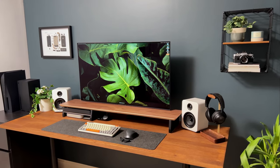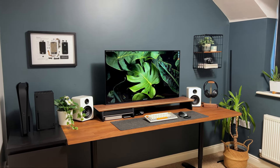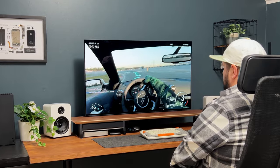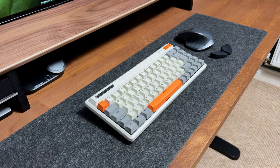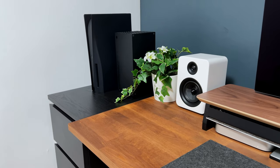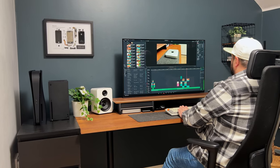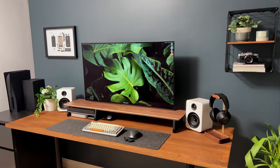Welcome to the desk setup tour. In this overview I will be providing you a detailed introduction to the desk setup, highlighting its features and components. Whether you're looking for inspiration or seeking to optimize your own workspace, this tour will give you valuable insight into creating an efficient and productive environment. Let's dive in and explore the various elements that make up this impressive desk setup.